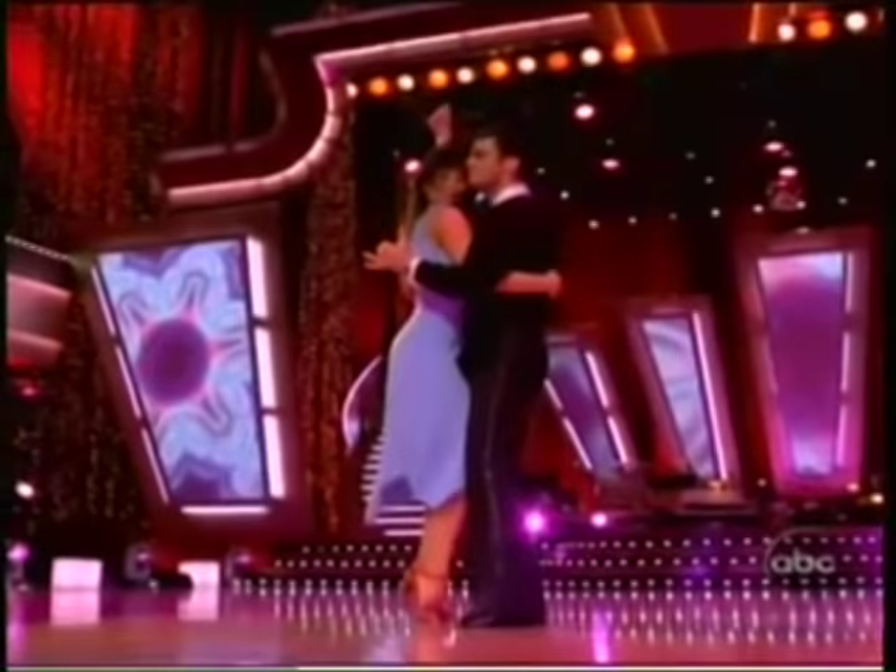Thank you for joining us for this mini dance lesson. If you'd like to learn a little bit more, you can go and get my new DVD, Dance with Len Goodman. And make sure you watch ABC's Dancing with the Stars on this station.